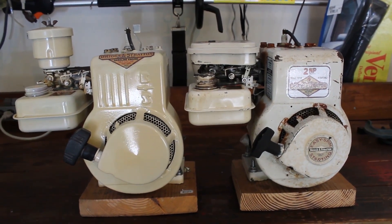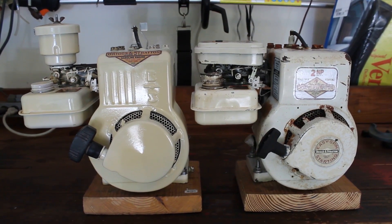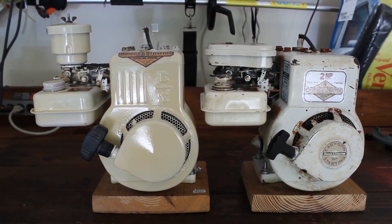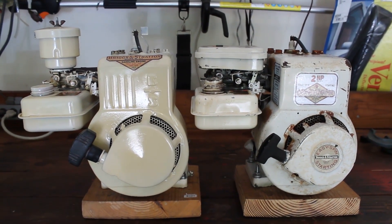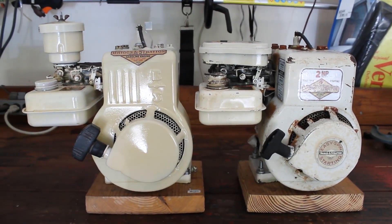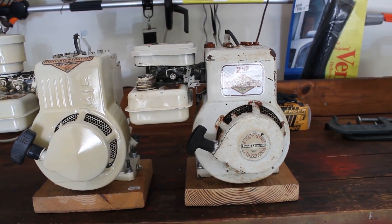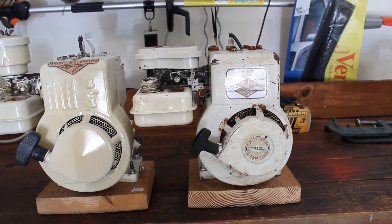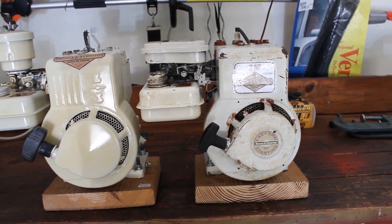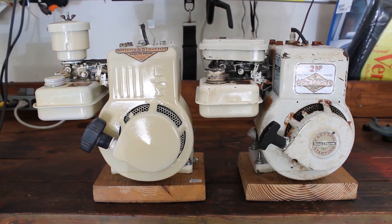However, there is a difference. The one on the left has a different bore and stroke than the one on the right. The left has a two-inch bore and stroke, which works out to a little less displacement. The one on the right has a bigger bore — 2.375 inch — and a 1.5-inch stroke.